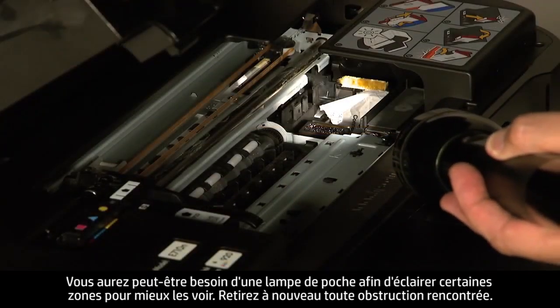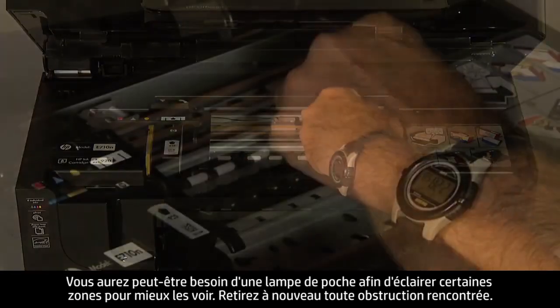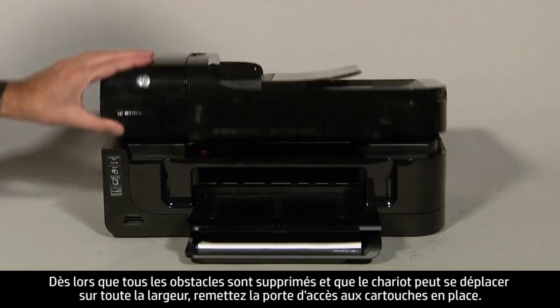You might need a flashlight to illuminate areas for proper viewing. Again, remove any obstructions that are found. Once all obstructions are removed and the carriage can move the full width of the carriage path, close the cartridge access door.